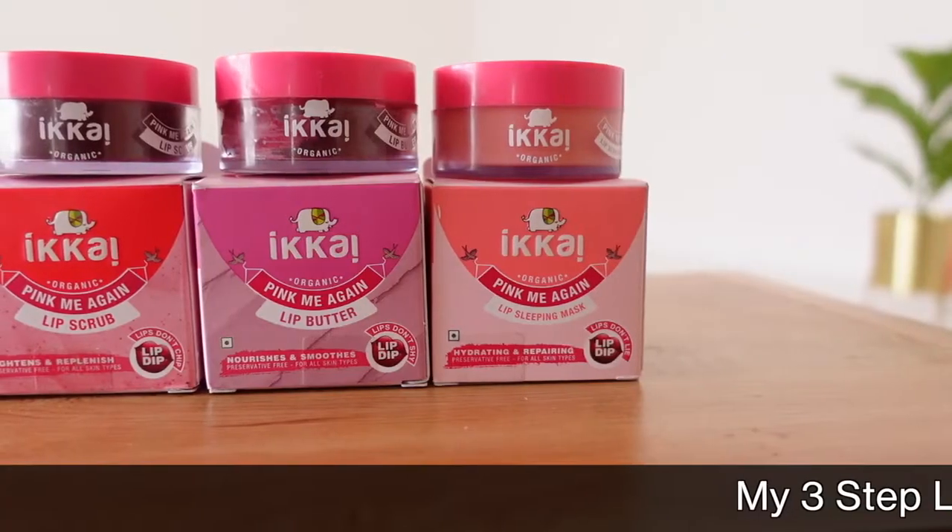Hey guys, I'm Deepthi Desikhin and in today's video I'm going to be talking to you about my three-step lip care routine. I feel like this lip care routine would help anyone who has extremely dry, chapped lips or in general just wants smoother, nicer looking lips, so you can try this out.